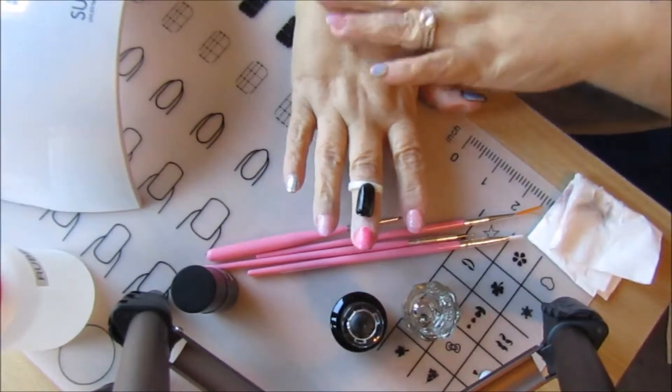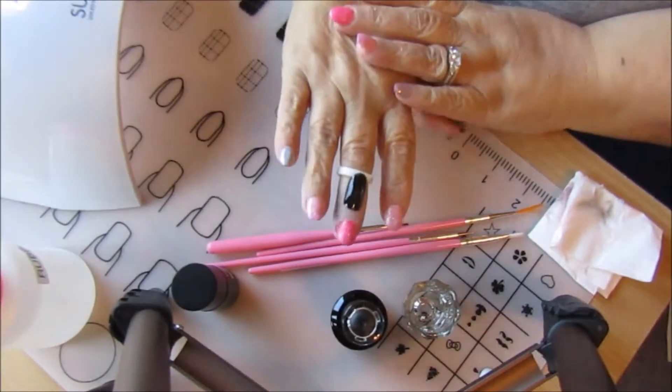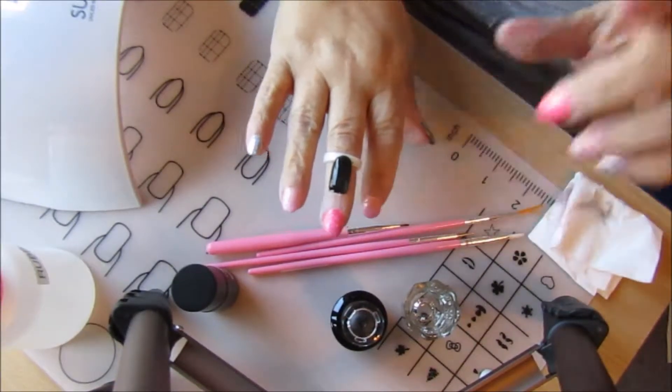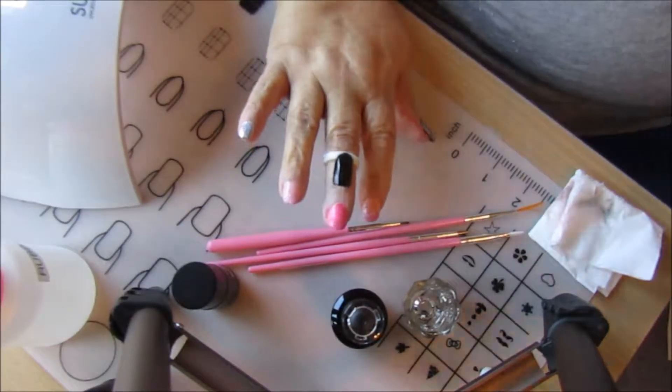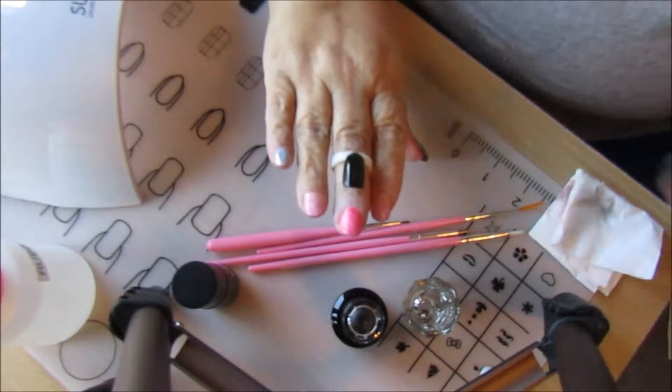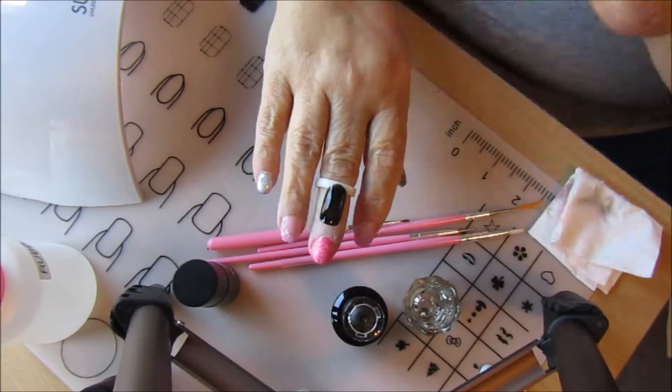Hello and welcome to my channel. Today I'm going to make hollow raindrop nails. All I've done so far is take my elite 99 black polish and paint two coats on this nail.